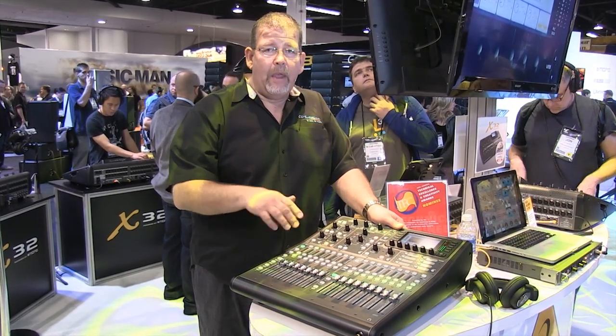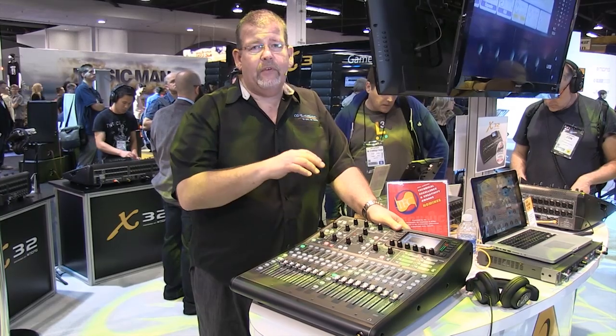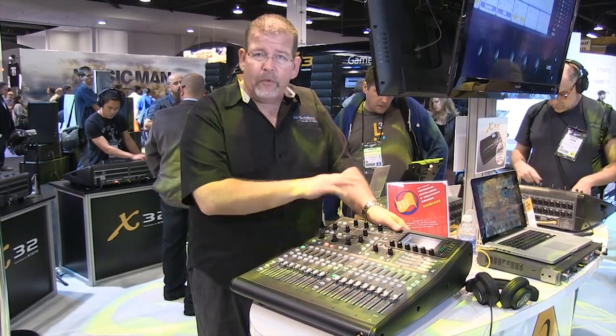The X32 has all the moving faders, the digital effects, the digital snakes, the scribble strips — all of that kind of thing.